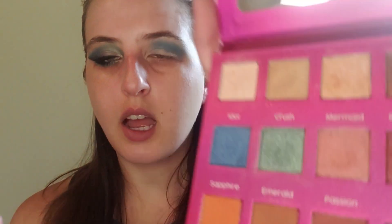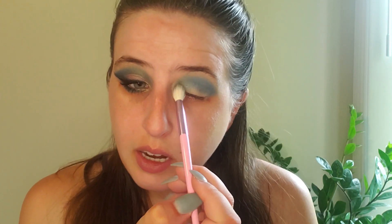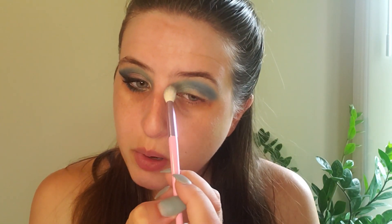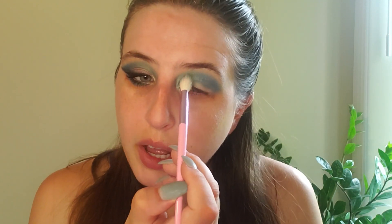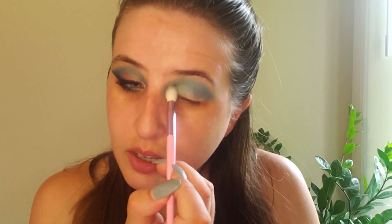I did say this look is NikkieTutorials-esque because I was inspired by the way she puts on her eyeshadows. Basically, what she does in a lot of her videos is she'll take two colors and buff them in at the top, which I would never think about doing. She also brings the makeup all the way into the contour of the eye, and she has a tendency to bring it really far into the bridge of the nose — I'm not necessarily going to do that. That's why it is NikkieTutorials-esque; I learned from her. And this is just the shade Emerald — I love how it shimmers. It's probably my favorite shade in this palette, besides Myth.